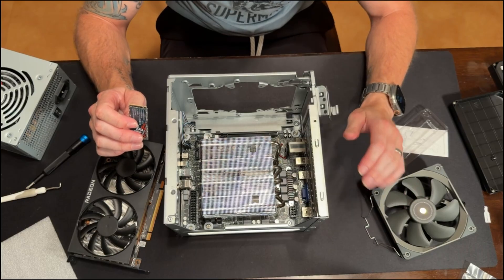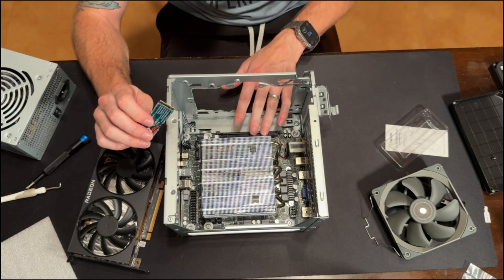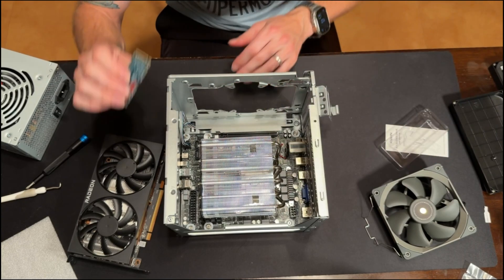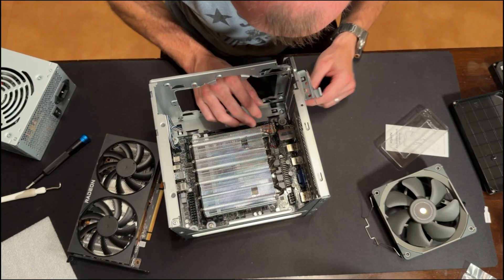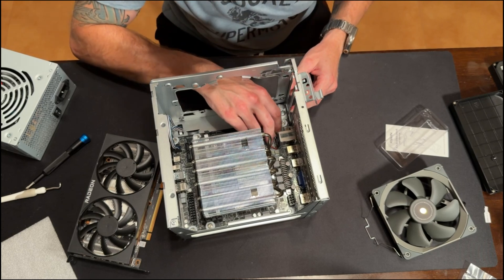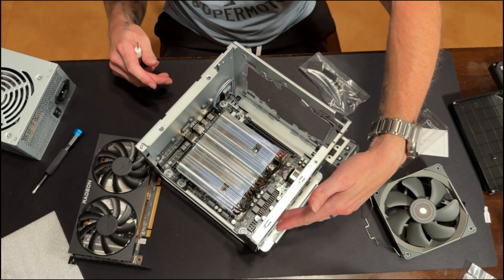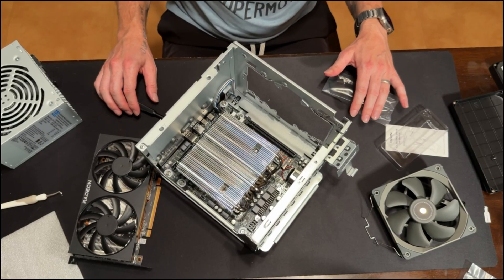My saving grace might be the Thermalright even lower-pro cooler. The mounting hardware connections should be the same, so I can take the new mounting hardware, put it with this cooler, reuse it somewhere else, and not have to take the motherboard all the way out. I'm not going to put the GPU in yet because I need everything else sorted first. The PSU sits right where the cooler would go — and I have like six coolers, and none of them are low profile.